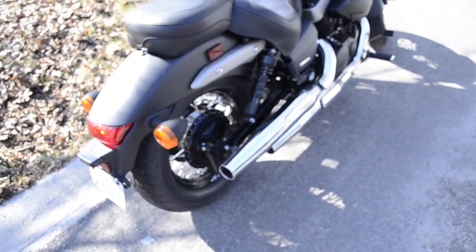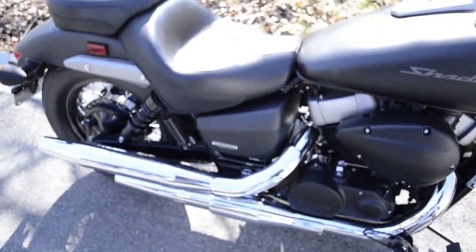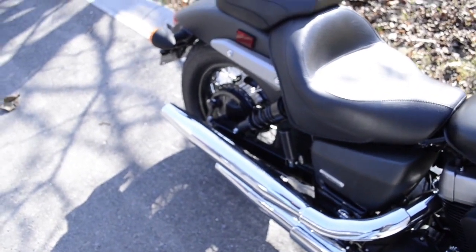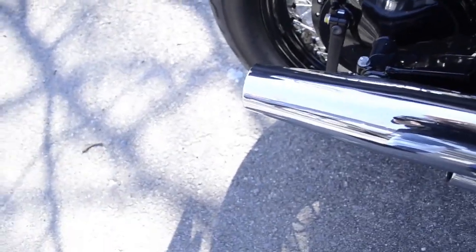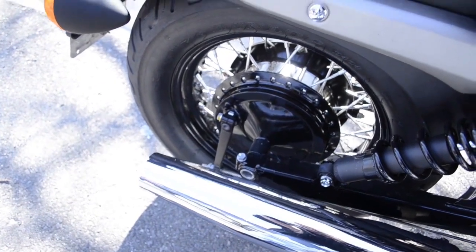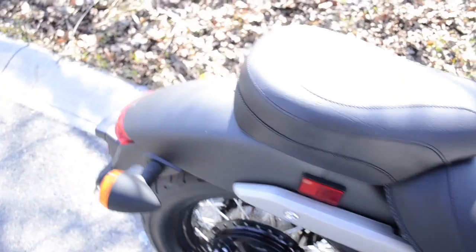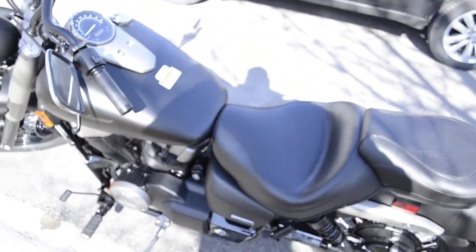It's currently revving a little high because it's rather cold out and the engine hasn't warmed up. It usually lowers a little bit. So now you get a bit of an idea of what it sounds like with the stock exhaust.